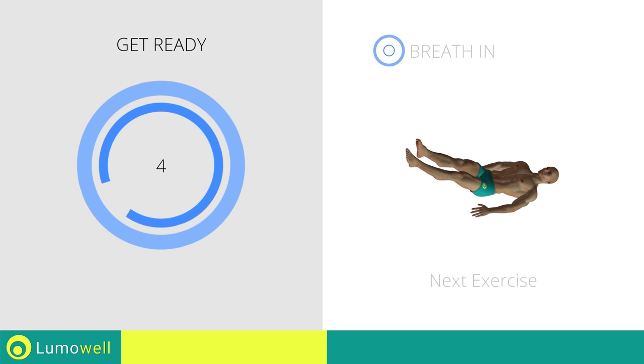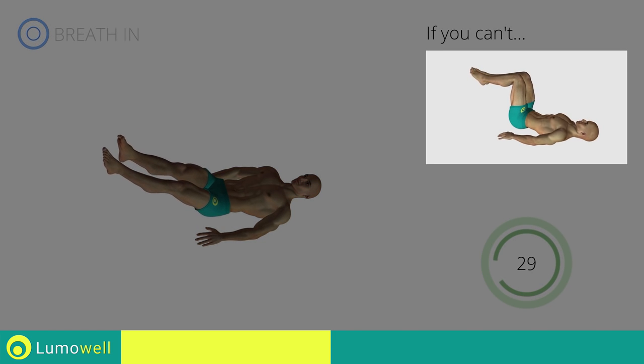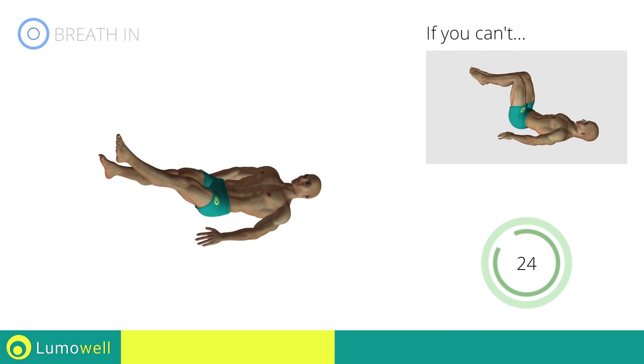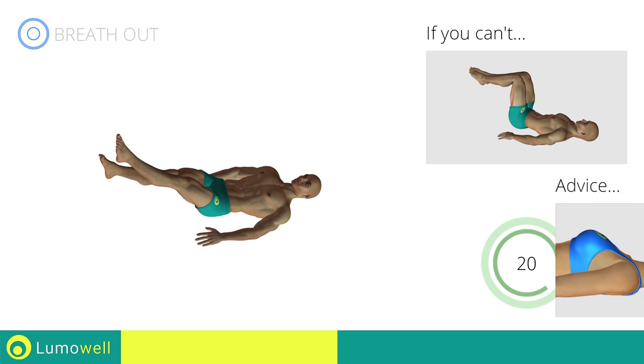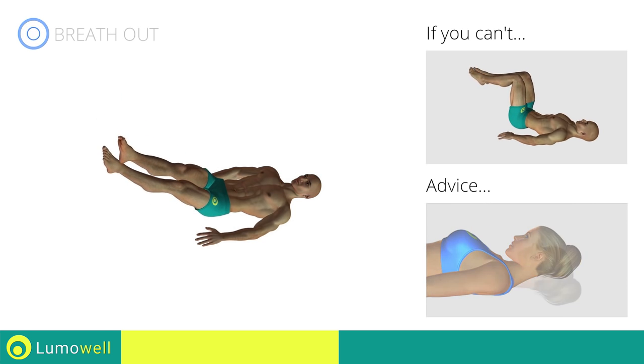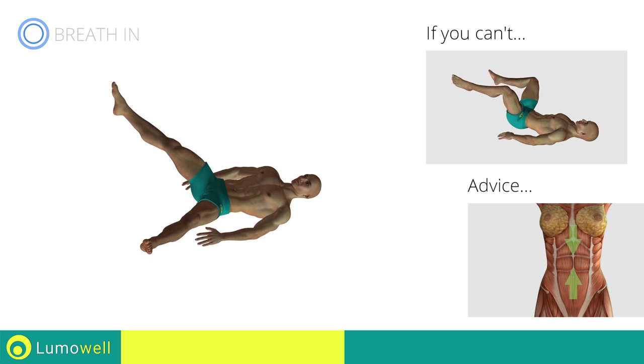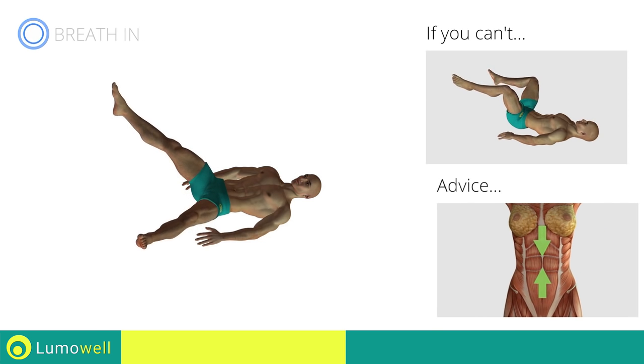Next exercise: crossing legs on back. Go! If you can't do it, try keeping your legs at 90 degrees and not crossing your feet. Don't strain your neck — keep your head still and resting on the floor.